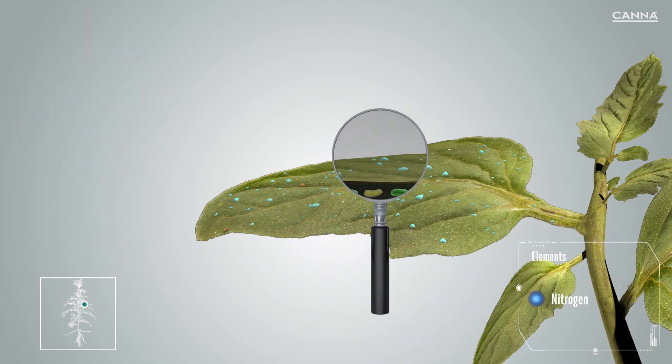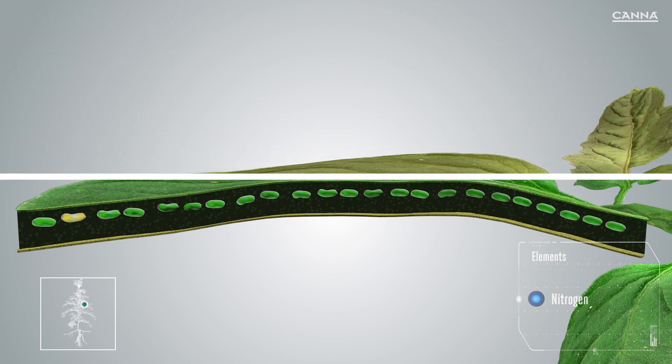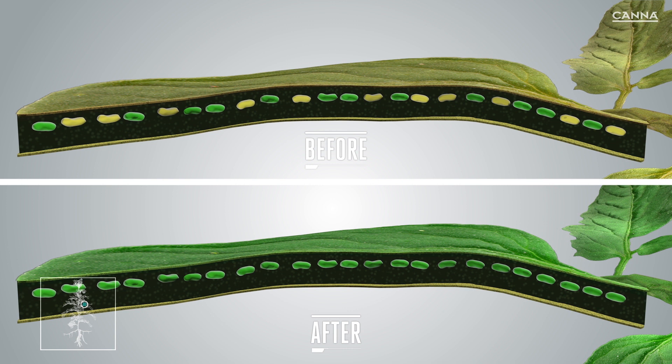Rizzotonic can be used in a foliar spray as well. The chloroplasts inside the cell need nitrogen to maintain maximum amounts of chlorophyll, and they multiply as the plant needs more of them. The nitrogen from Rizzotonic is directly available to the plant, which means that it can be absorbed much more easily.